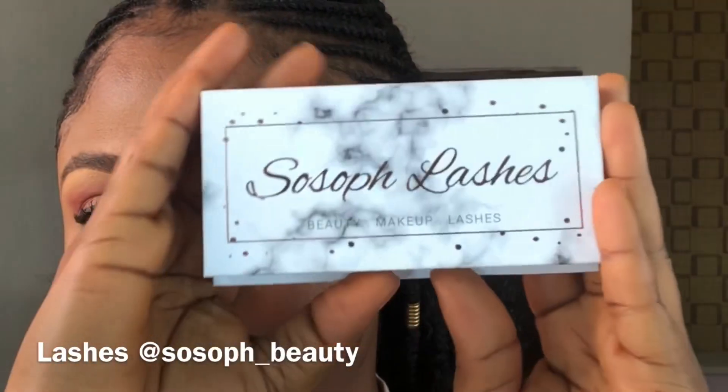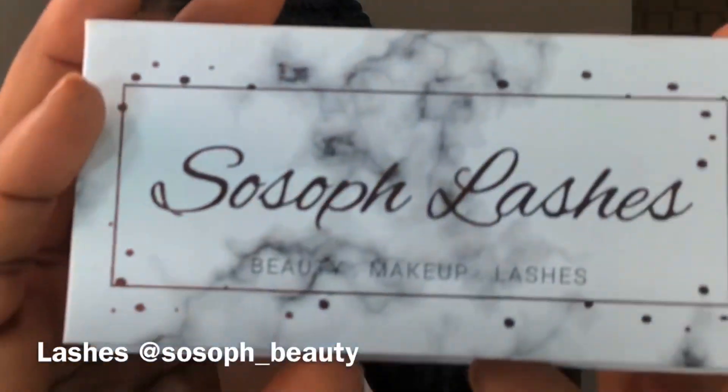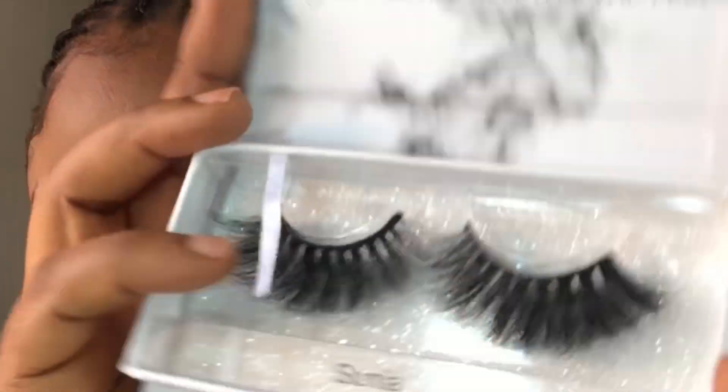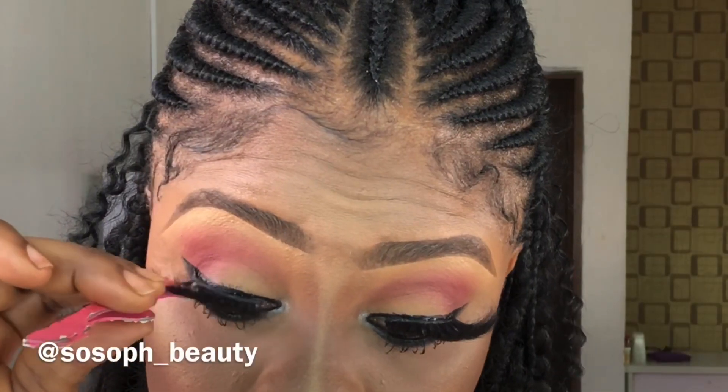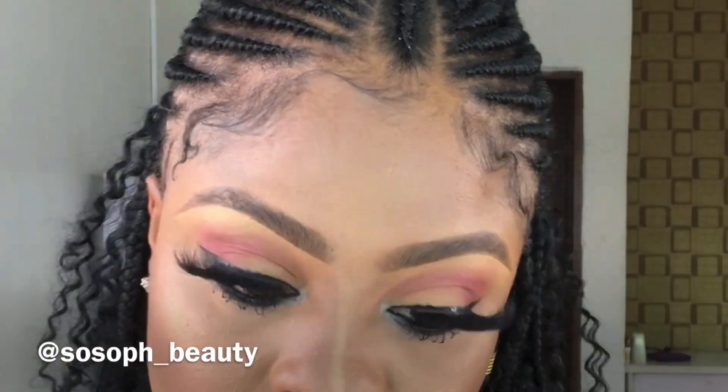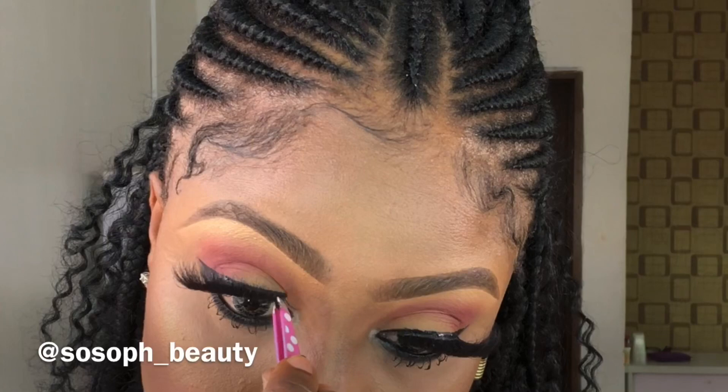For my lashes, I'm wearing lashes in the style Sonia. You can check us out on Instagram at So Soft Beauty — we have seven styles and I bet you're going to love them. And this is it for the whole look; I so much love this look, the lip is a banger!